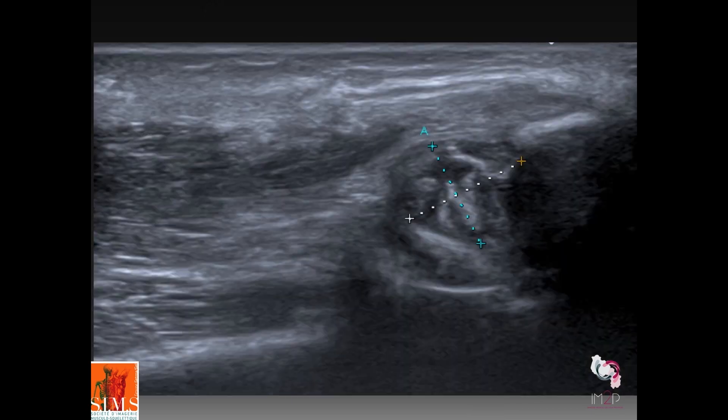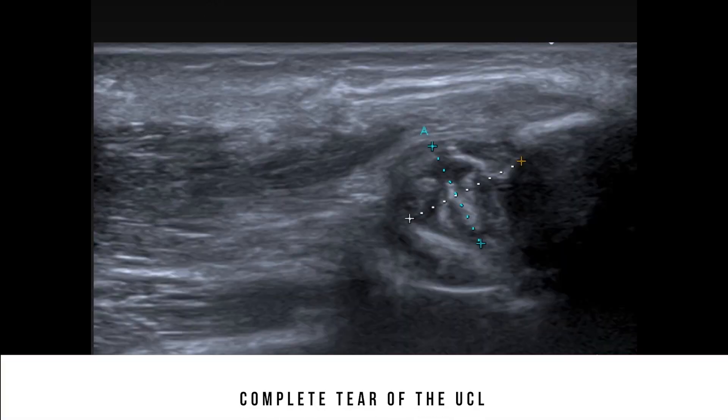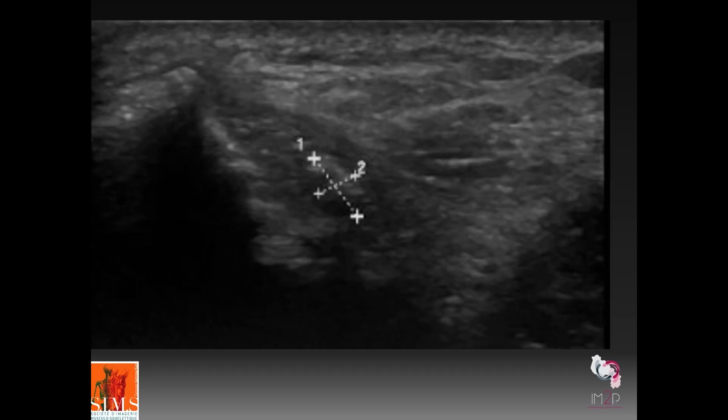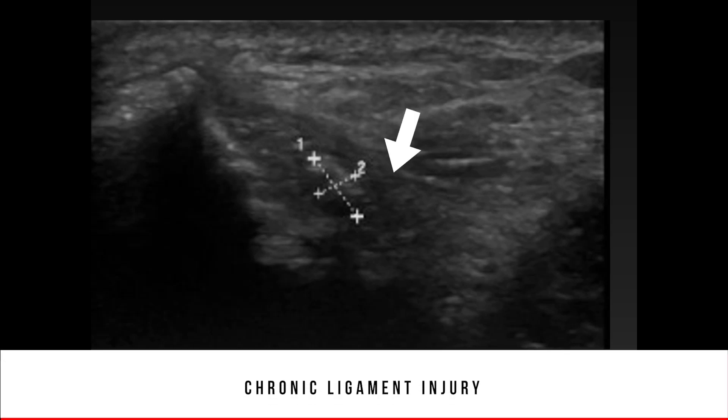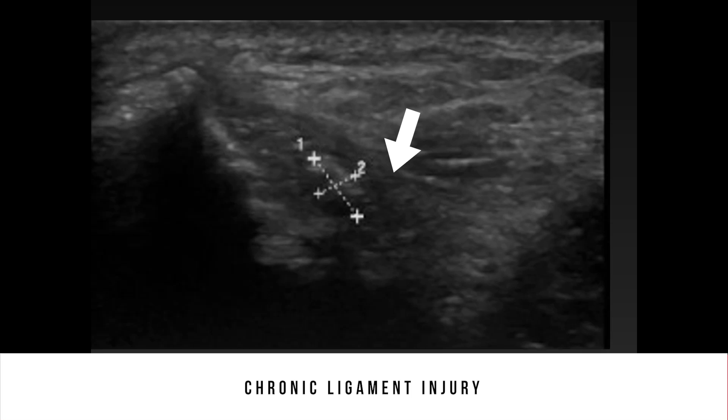Here, you can see a complete tear of the ulnar collateral ligament with this proximal ligament stump, evidence of a grade three tear. In this final example, we can see evidence of chronic ligament injury: a small hyperechoic area within the ligament, evidence of an old tear that is now in the chronic stage.